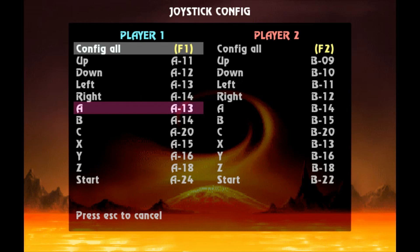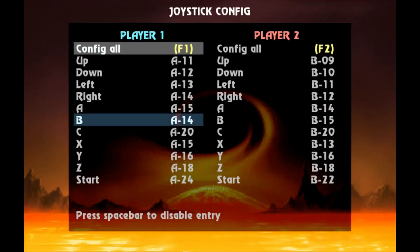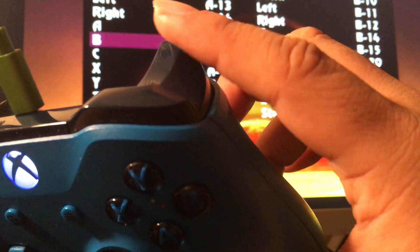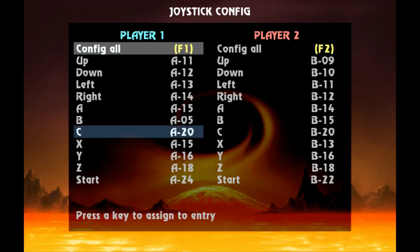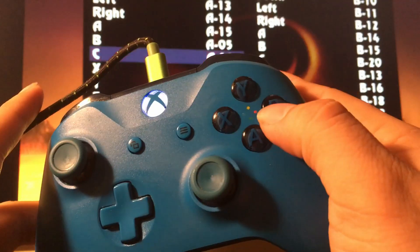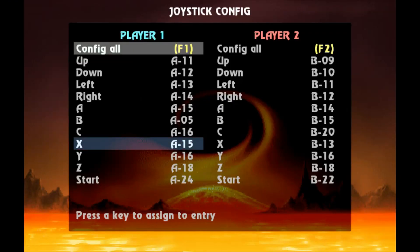Now for the fun part. For A, you're going to hit A — that's going to be for the low punch. For the block, it's going to be B, which I like to map to the right trigger. So you're going to hit right trigger and you want to see 'A hyphen 05' — that's when you know you're doing okay so far. Then C is going to be the high kick, and I like to use B. So hit the B button. B high kick — you should see 'A hyphen 16'.